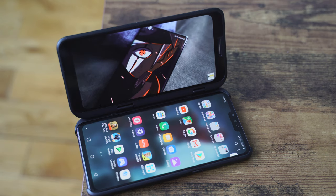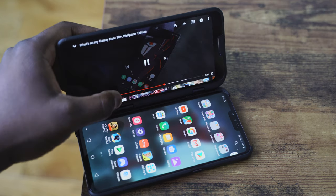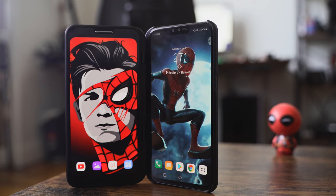The V50 is powered by the Snapdragon 855 processor with 8 gigs of RAM and a QHD display, but the dual-screen option's display is a little less. You will notice this when looking at wallpapers or gaming content — it's Full HD+, but it is still a nice display altogether.